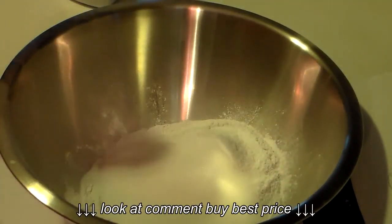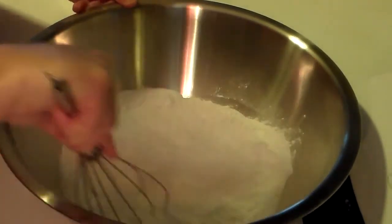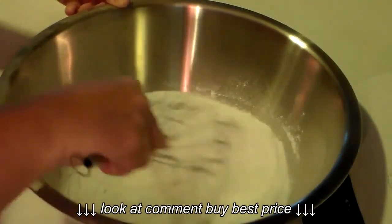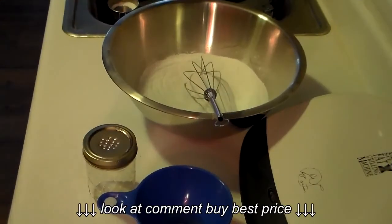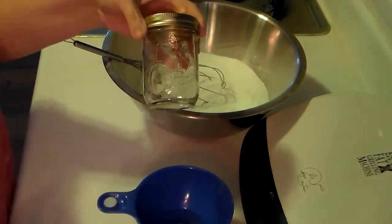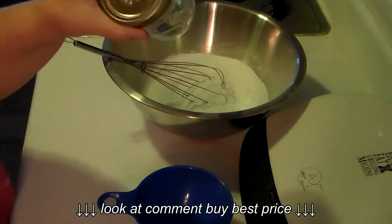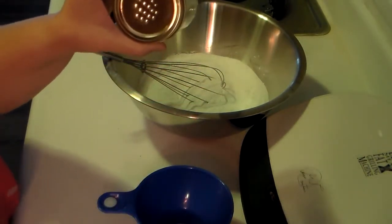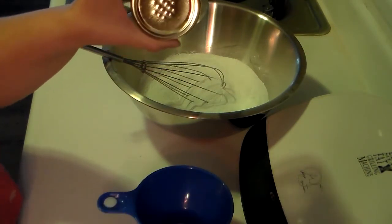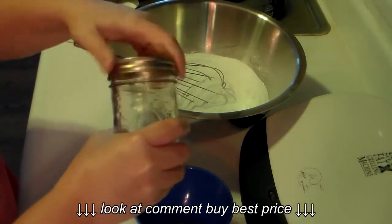I just take a whisk and gently start combining everything. As I combine this I'll show you what's next. I got the dog shampoo all stirred up. I have a mason jar here that my husband put some holes in the top of. I'm sorry if this video is a little bit dark — it's been gloomy, like nighttime all day today.